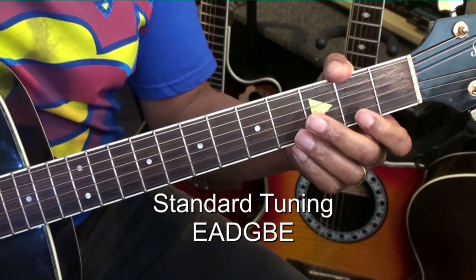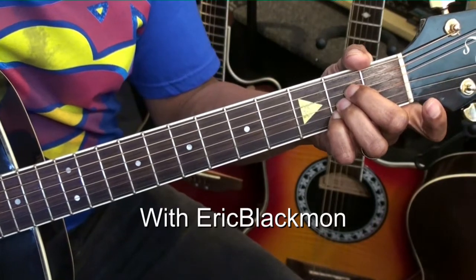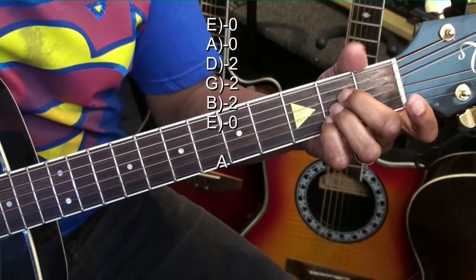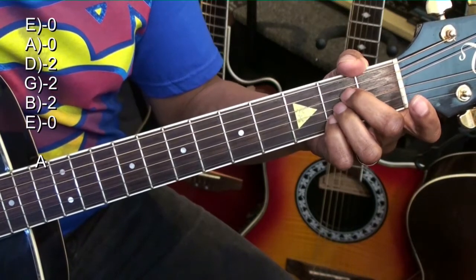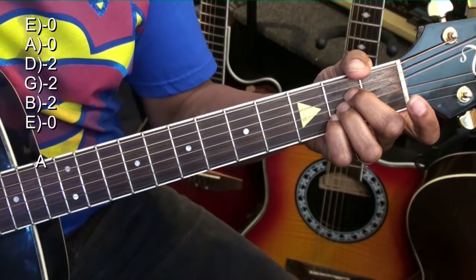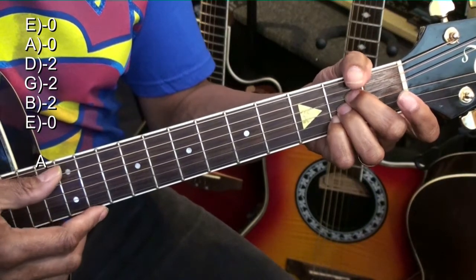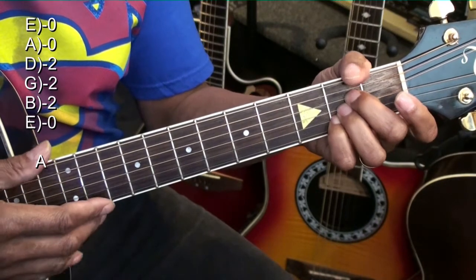Our first chord is an A major chord. We're holding down the D, the G, and the B string at fret 2 and everything else is open. Strumming that from the A string gives us a pure A sound. We can also strum that from the low E.